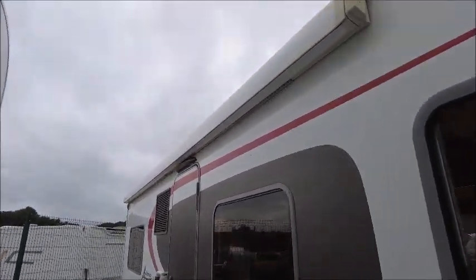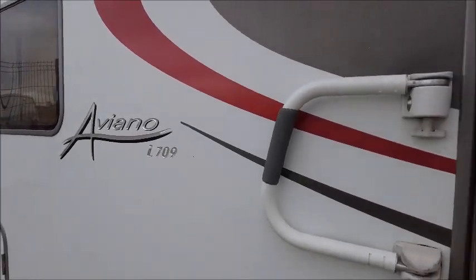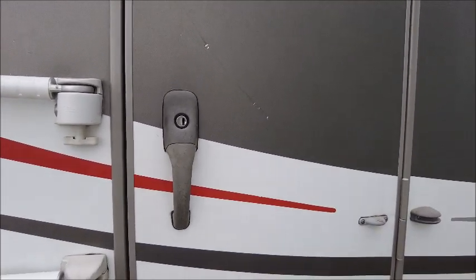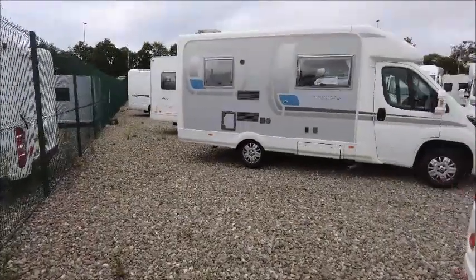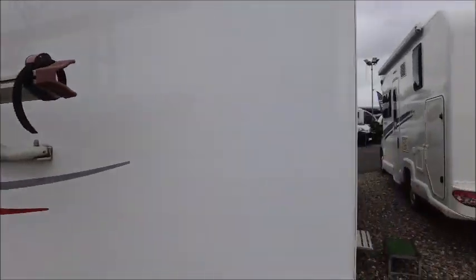It's got a side canopy. This model's got a Femur safety handle, which is great extra support for when you're climbing in and out of the motorhome. But it also provides extra security because we can lock it over the habitation door if you choose. To the rear, you'll see there is a reversing camera and a bike rack that's already been fitted.